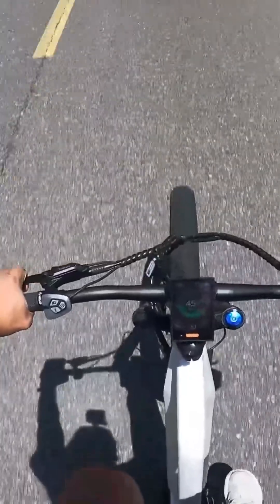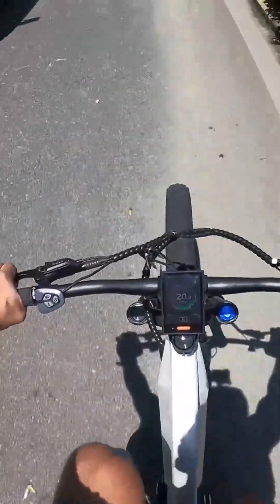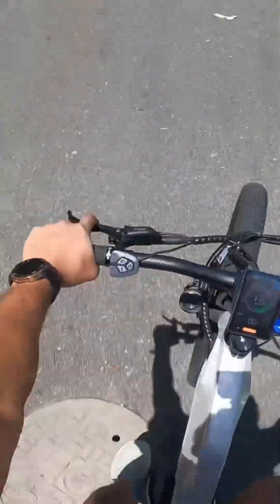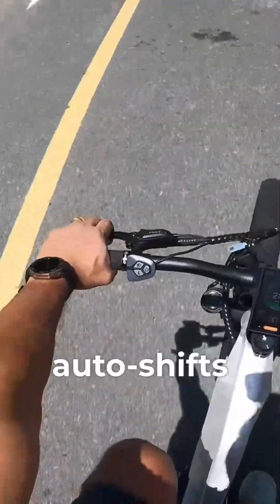Fourth gear, and there's fifth gear — easily pedaling at 45 kilometers an hour. This test bike doesn't have a rear brake so I have to be a little careful. But as I slow down it drifts into a lower gear, and as I pedal it auto-shifts. It's really seamless.